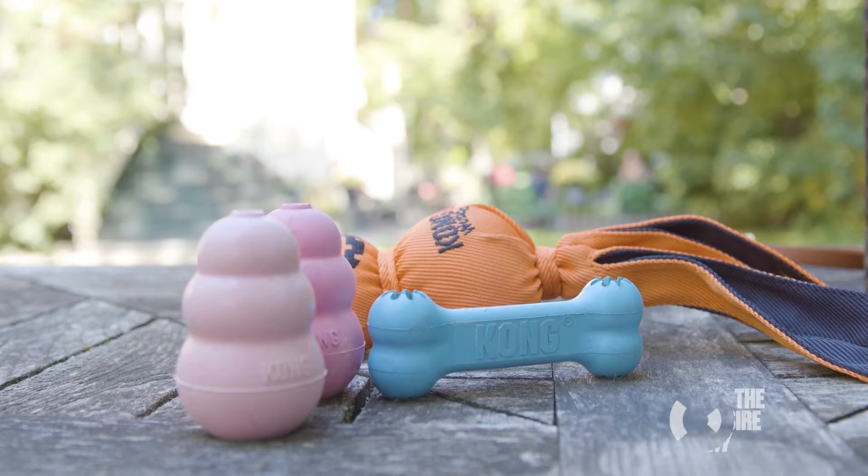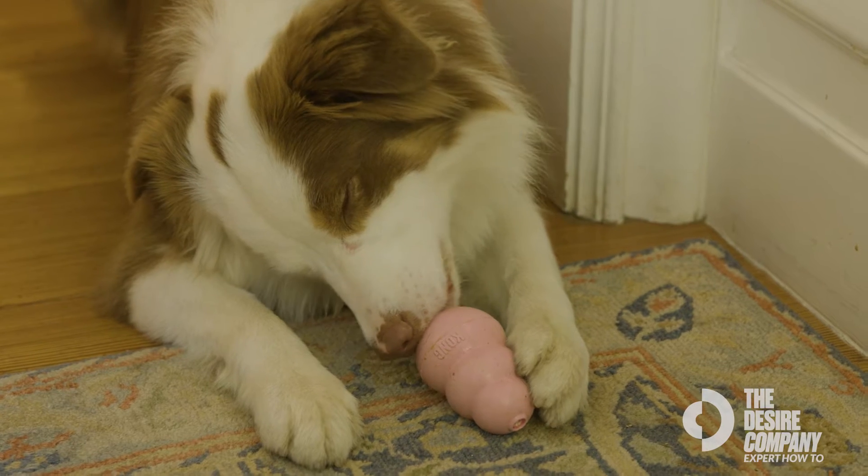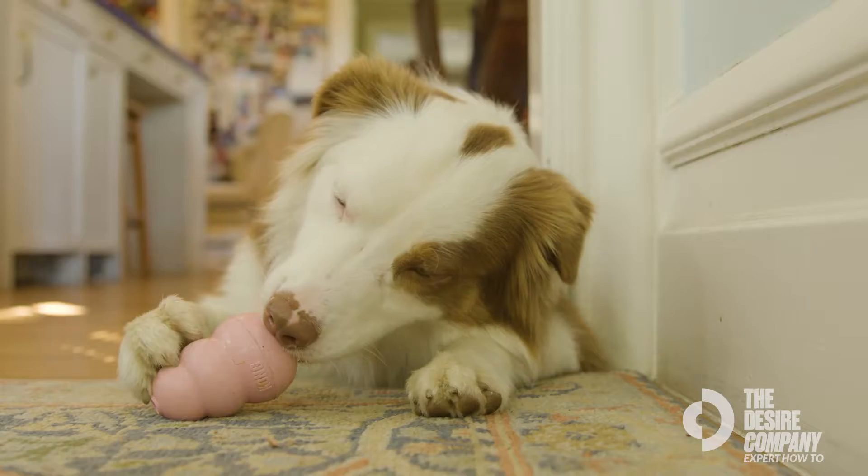This is how to use the Kong toy. The Kong toy is a really great tool to use to mentally stimulate your dog. This is a really great toy to keep your dog occupied and have them try new fun recipes.